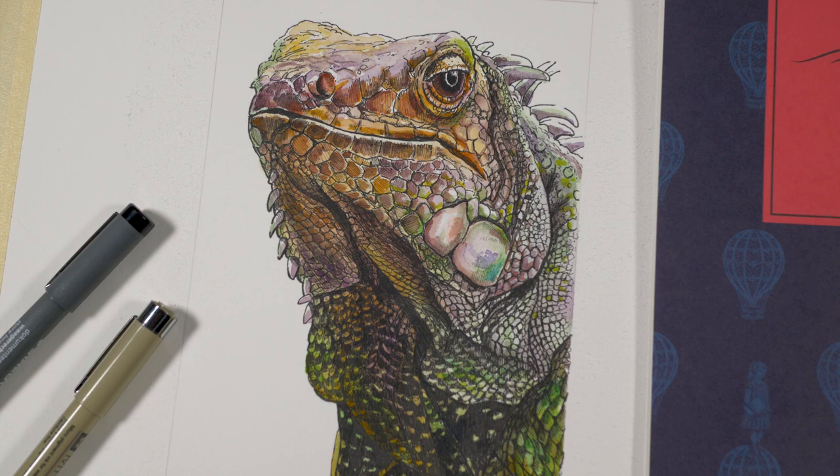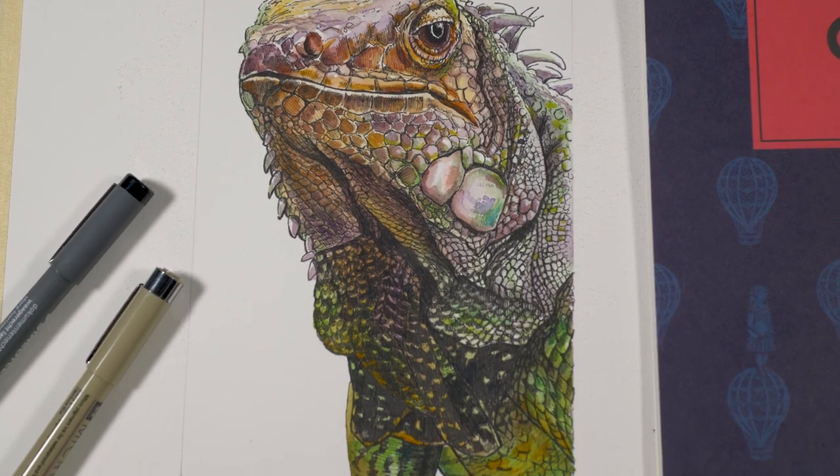Now why are we creating this drawing on watercolor paper? Well it's because we're going to eventually add watercolor applications over the top, but in this video we're just going to do the pen and ink drawing - and it's going to be a fully developed pen and ink drawing. In the next video we'll apply the watercolor applications.